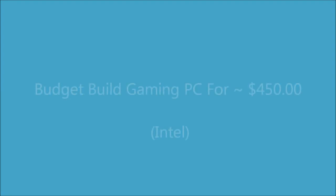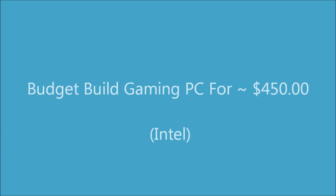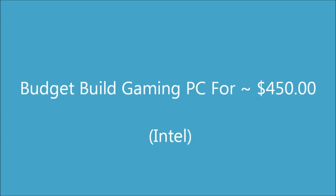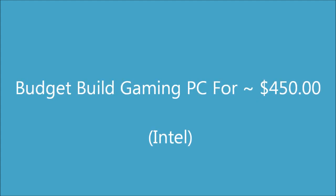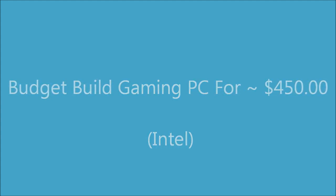What up YouTube. In this video series I'm going to be showing you guys how to build various gaming PCs in different price points. This is going to be the first part of the series where I'm going to be showing you guys how to build a gaming PC or a gaming rig for about $450 to $500. In this video I'm going to be showing you guys the Intel version, which will be geared toward an Intel CPU and Intel motherboard.